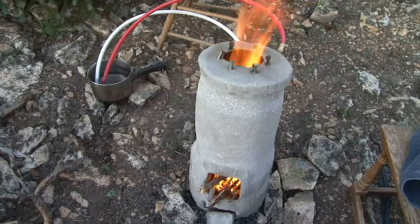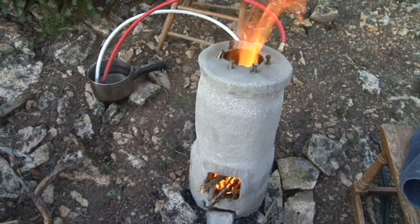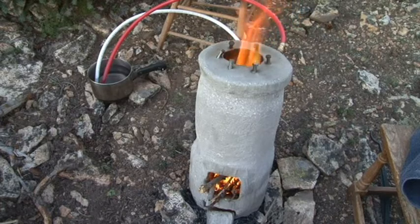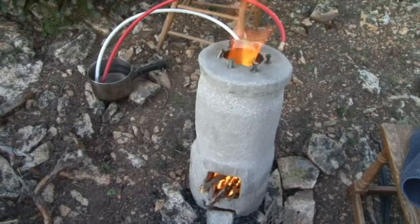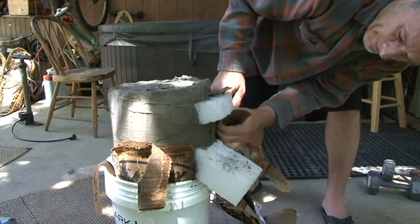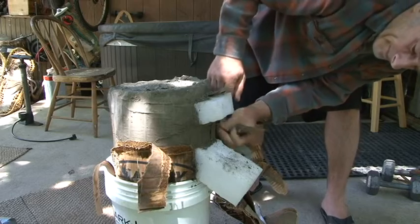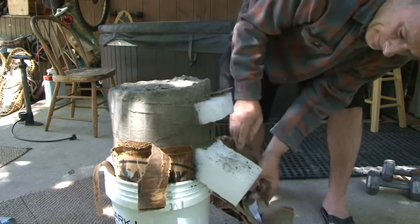To make this DIY cement rocket stove for an off-grid hot tub heater, I used a mix of Portland cement, sand, and perlite that I sloshed around into a bucket mold. I lined it and extended the bucket's height with some scrap cardboard, and I displaced the chimney and channel areas with some cardboard, foam, and duct tape.